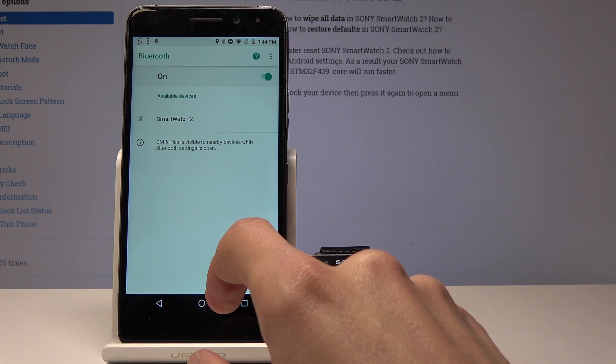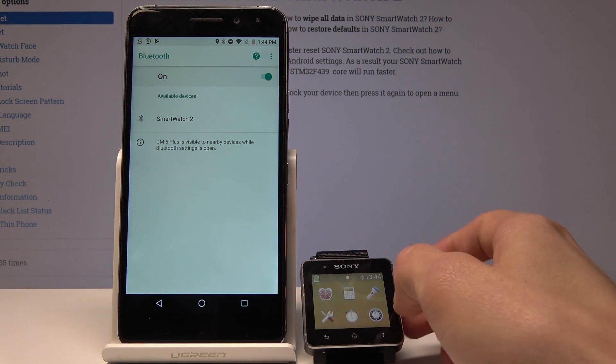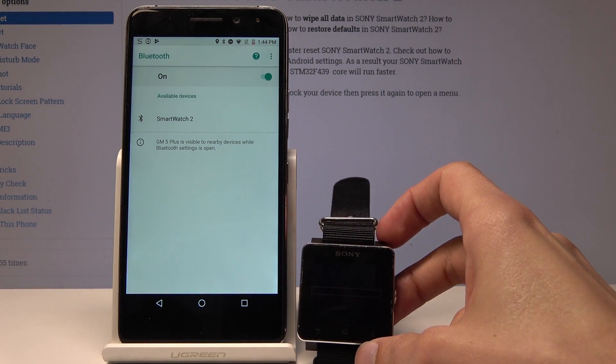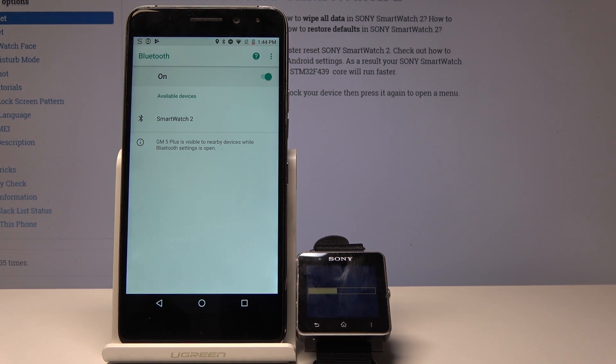Once you do that, the device will give you a little message and try to connect again. Every time you connect or disconnect the watch, it will need to reboot for it to actually work.